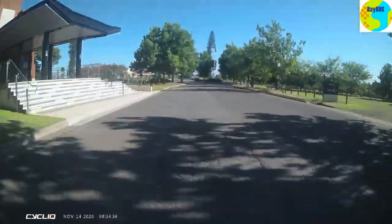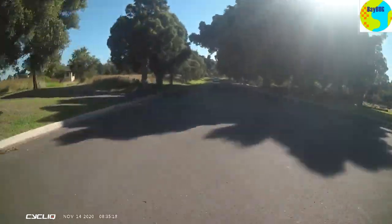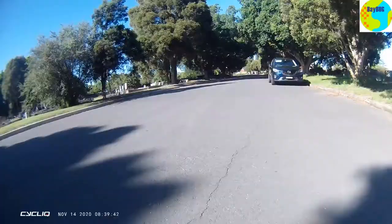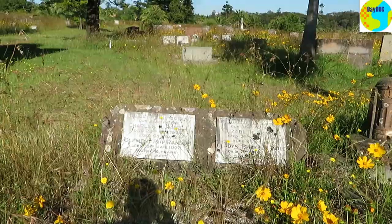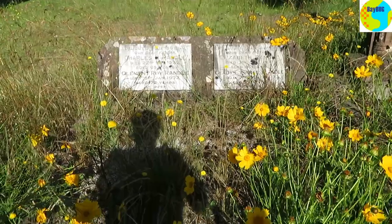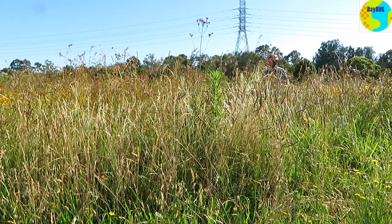It gets a bit rough up here because people haven't been buried up here for about 50 years, so it's just tracks and all the rest of it. Not the best on a road bike if you've got slicks — yeah, don't try this.